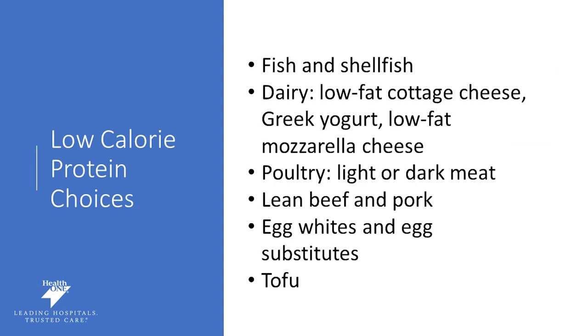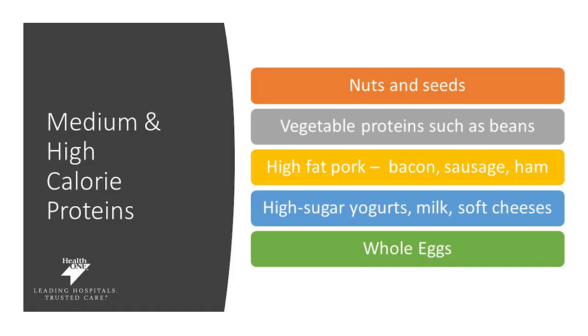Choosing low-calorie protein options will be most helpful for meeting your protein goal without exceeding your calorie goal. These include fish and shellfish, low-fat dairy such as cottage cheese, Greek yogurt, or low-fat cheese, poultry (light or dark meat), lean beef and lean pork — 93/7 would be ideal for lean beef — egg whites, egg substitutes, or tofu. Medium and high-calorie proteins such as nuts and seeds, vegetable proteins like beans, high-fat pork such as bacon, sausage or ham, high-sugar yogurts, soft cheeses, and whole eggs should be included less often.